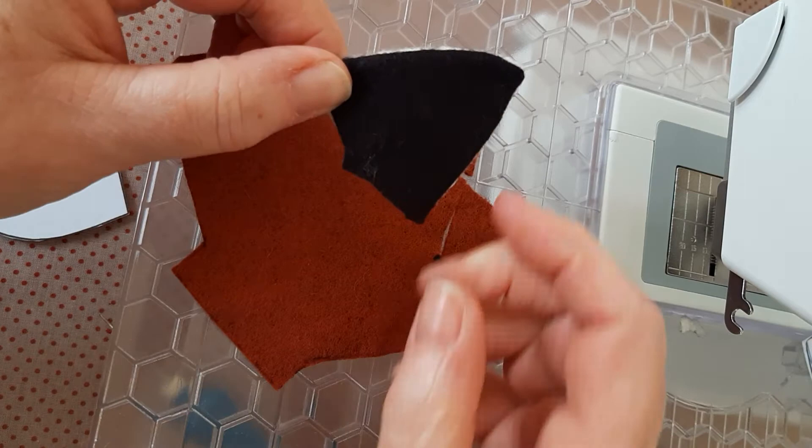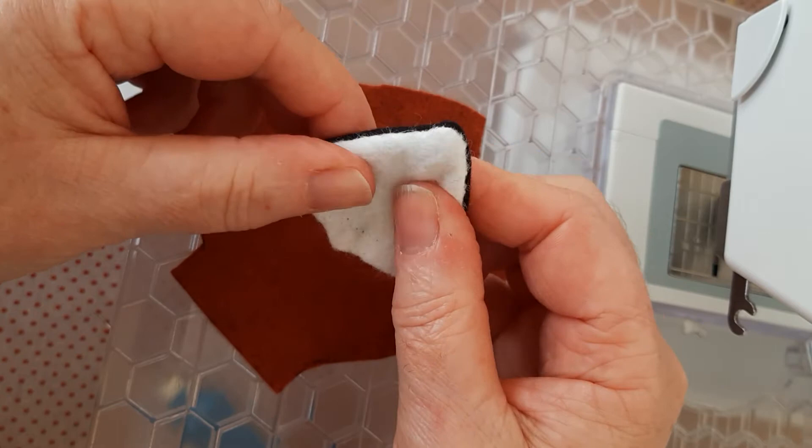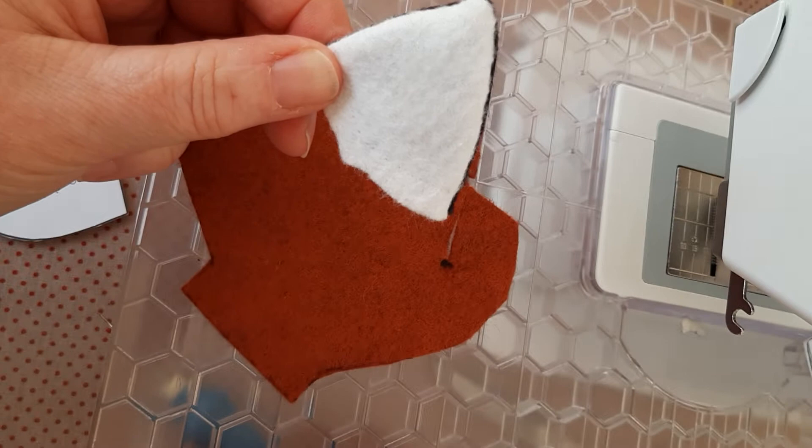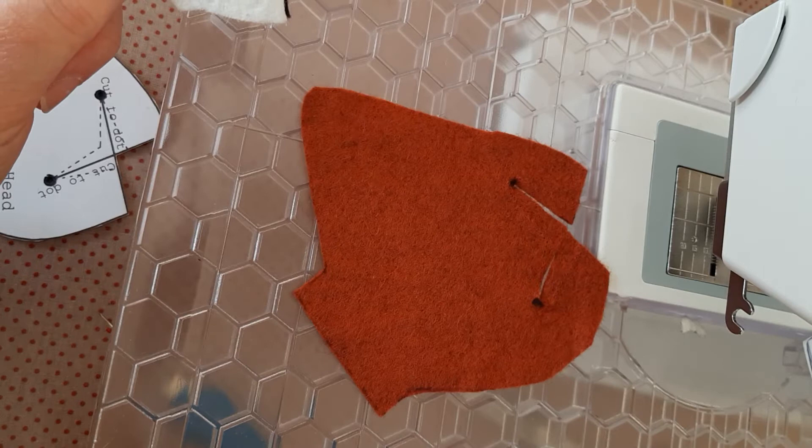Don't forget when you do the ear to trim the seam allowance at the top. It'll help to get a better shape — give it a little bit of a roll so that the fox color will be more dominant on the underside. I think it's a really good idea to have the two fox heads when you're doing it, nose touching face, and repeat each action.